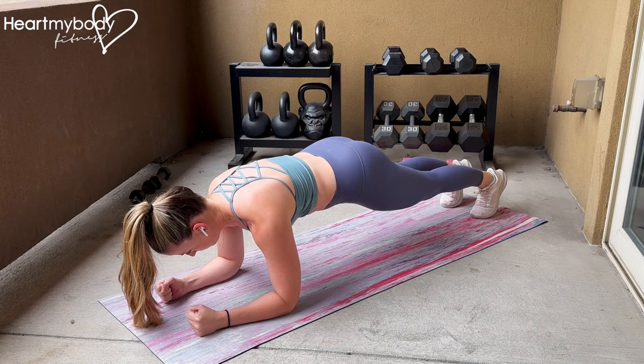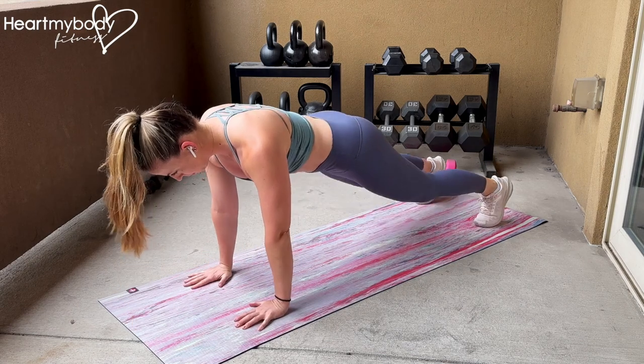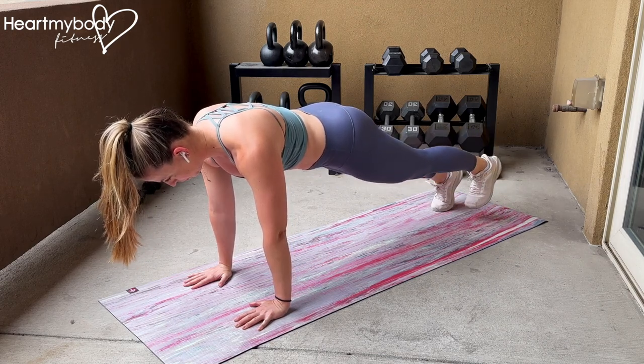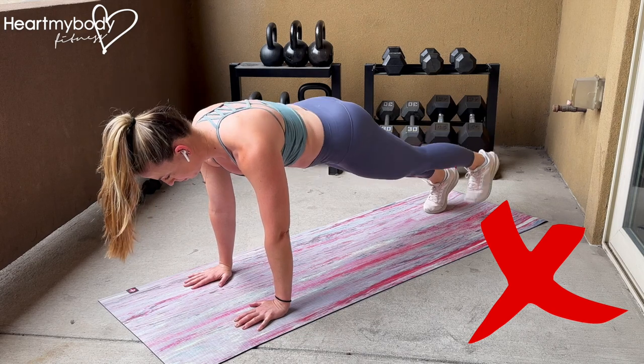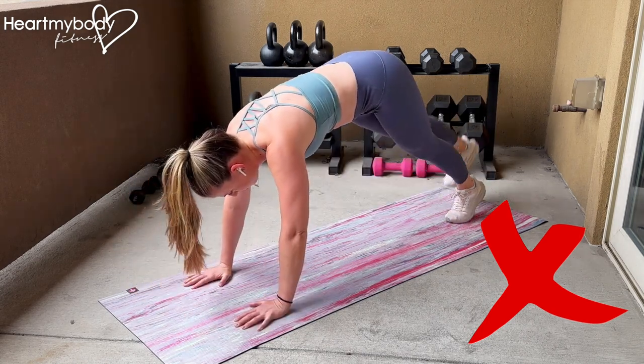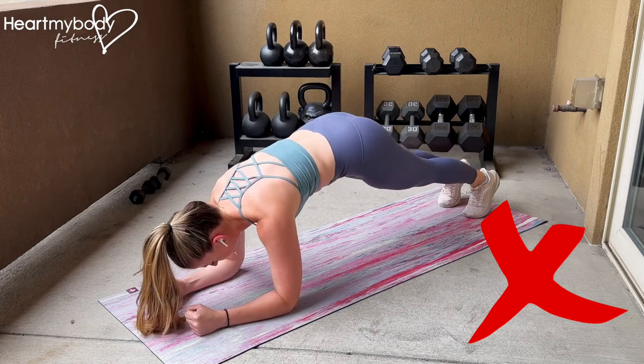Inhale as you gently lower your foot back to the floor and switch to the other side. You can also perform this exercise from your hands — start on your hands and knees and then press up into your plank. Do not arch your back or lift your legs so high that your hips have to drop. Do not lift your hips up out of the plank position or let them rock side to side.